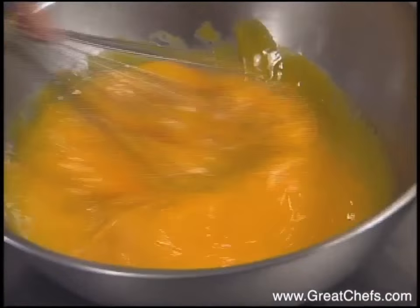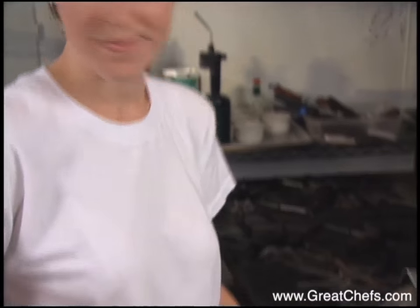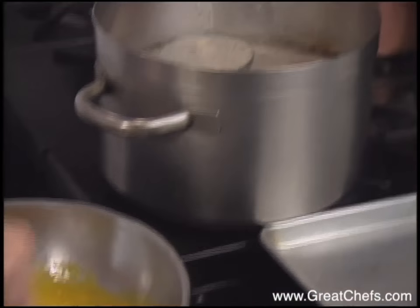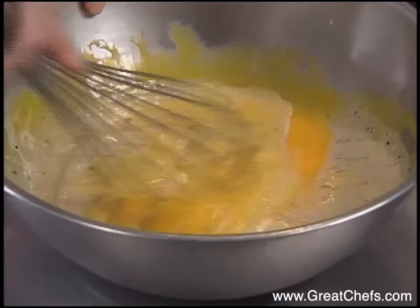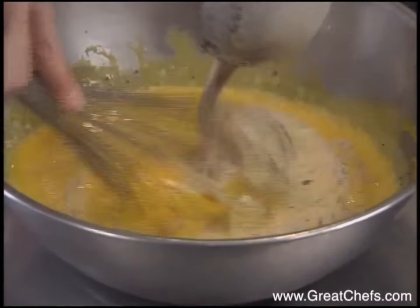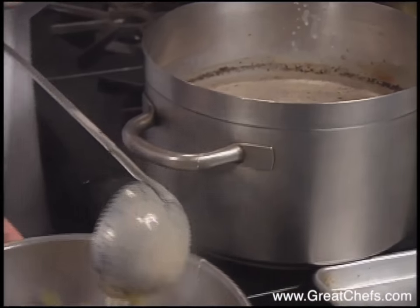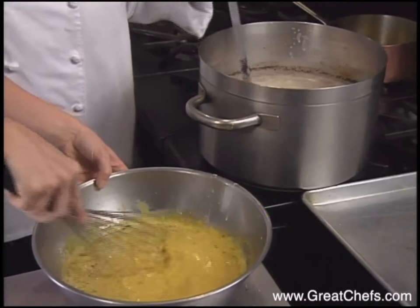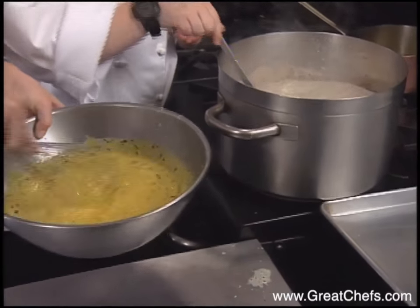Egg yolks will be combined with the heavy cream. The cream comes to a boil and we're going to ladle it one ladle at a time just to temper the eggs lightly. Then we pour the entire egg mixture back in to finish the cooking process.